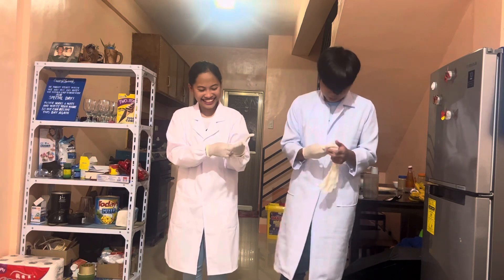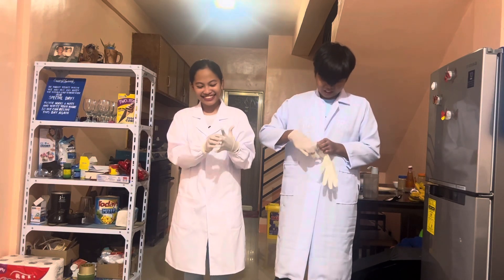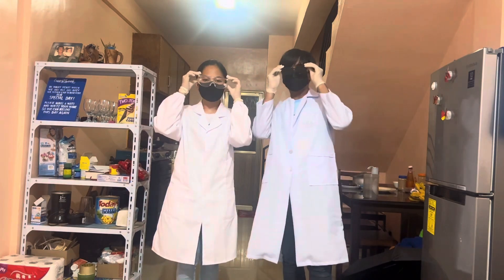But first, before we begin, we need to make sure that we are wearing our personal protective equipment — our hand gloves, our face masks, and our goggles.